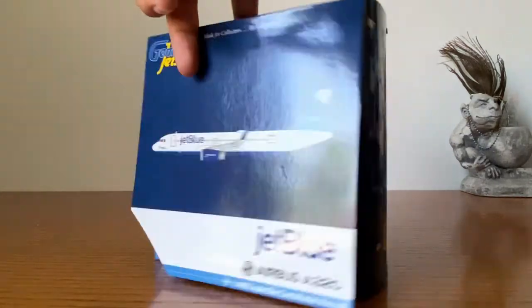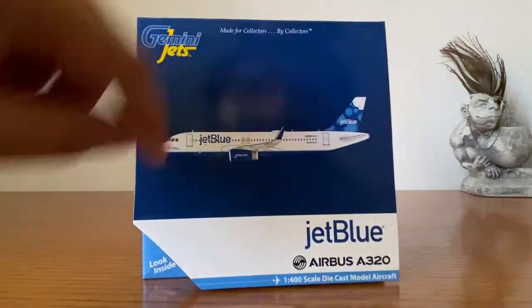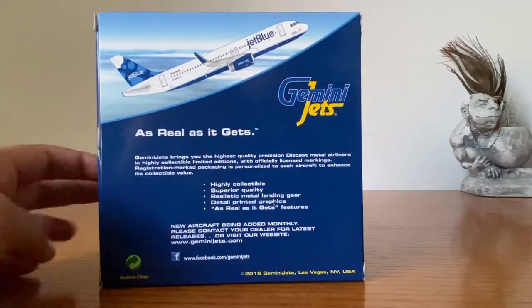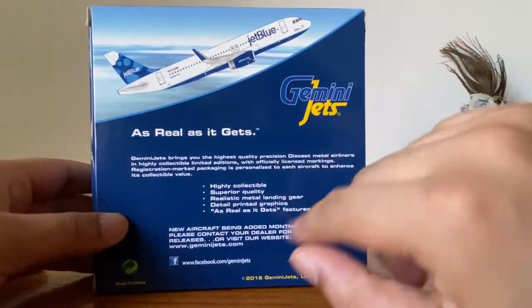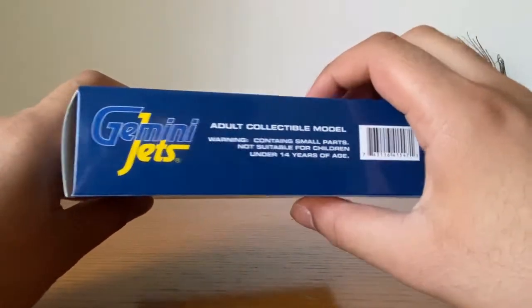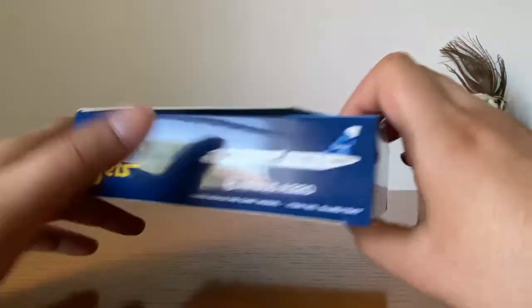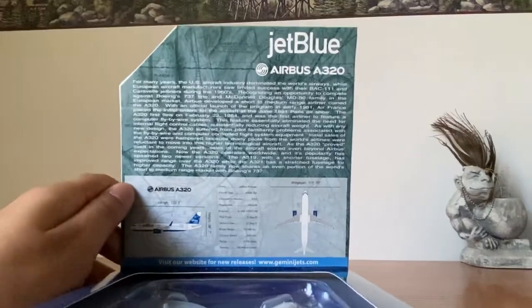Alright, so this is the box — same Gemini Jets box, nothing too special. Nice light blue band. This is a 2016 Gemini Jets release. You can pause and read the details if you'd like; I just want to show it in case people are curious.